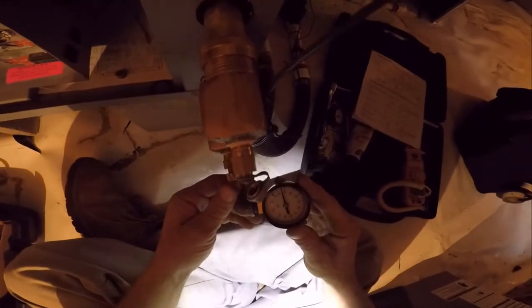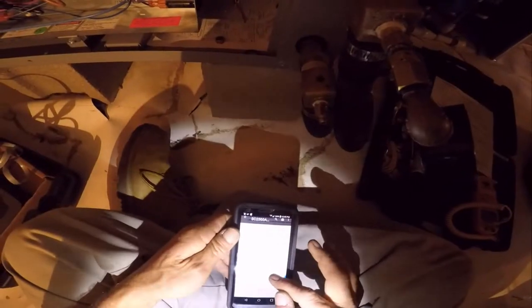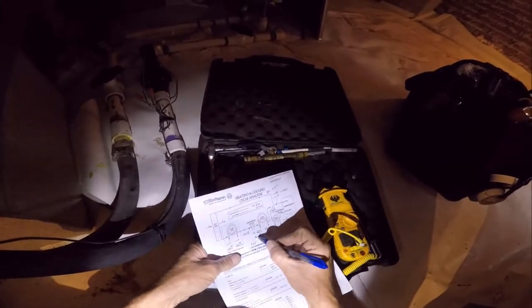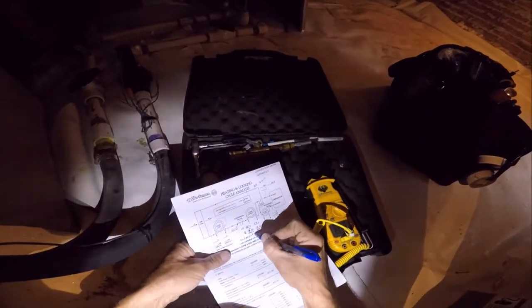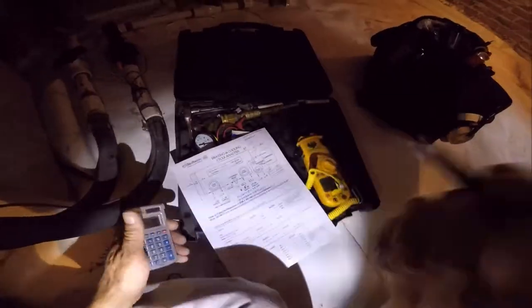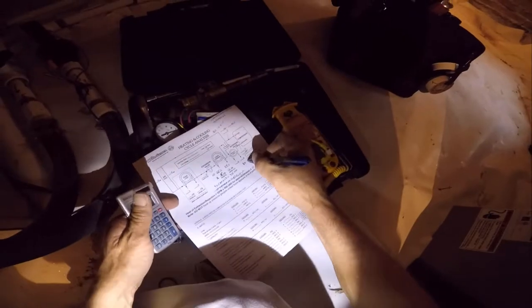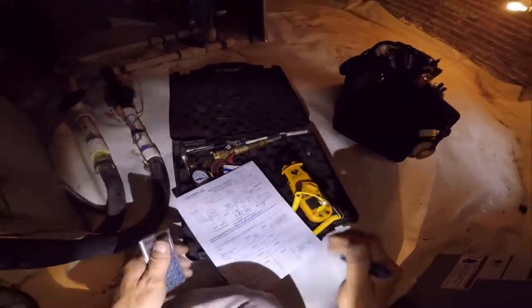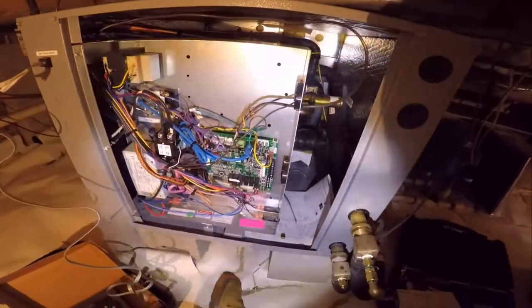That could be a miscalculation on the water pressure drop side. Looking more carefully, it's closer to 15 PSI in and about 13 out — more like a 2.5 PSI drop, which is 9 GPM. So 9 times 500 times 10 is 45,000 BTUs. The book says between 36,000 and 40,000 BTUs. That's good — that's basically a PM for a geothermal unit.